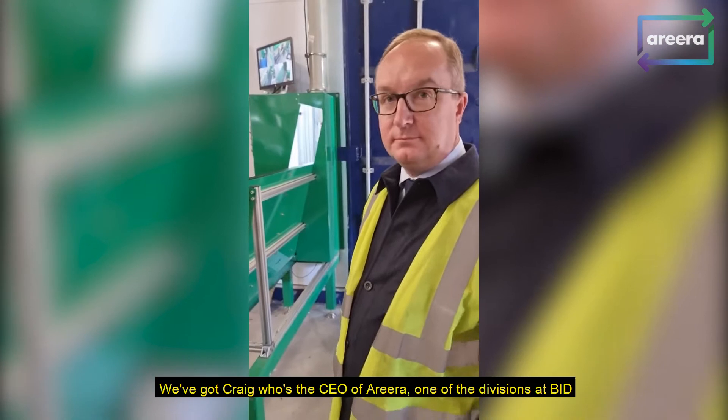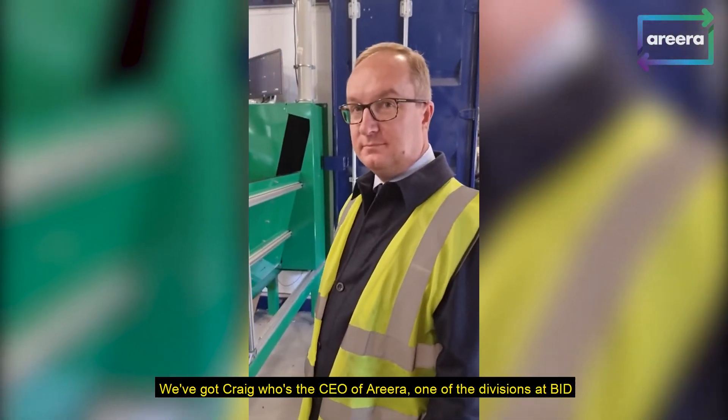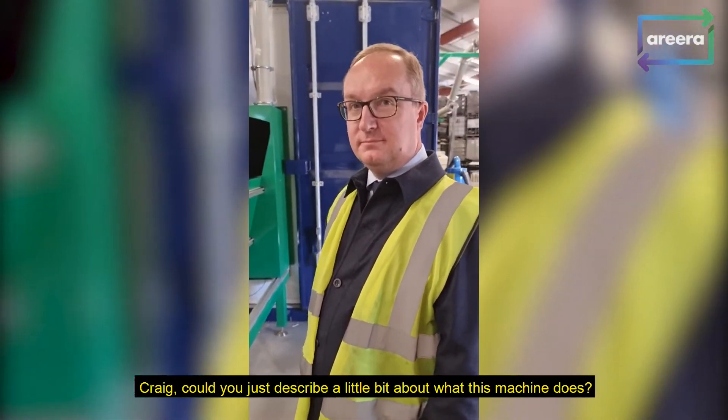We've got Craig, who's the CEO of Arira, one of the divisions of BID. Craig, can you just describe a little bit about what this machine does?